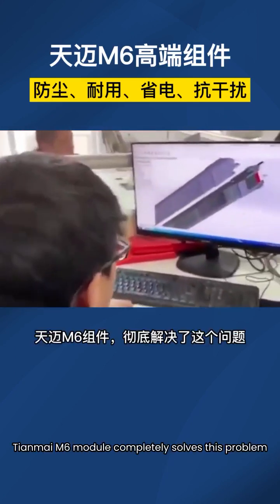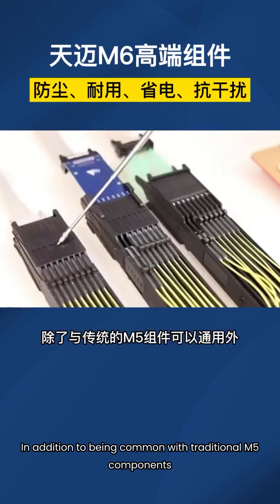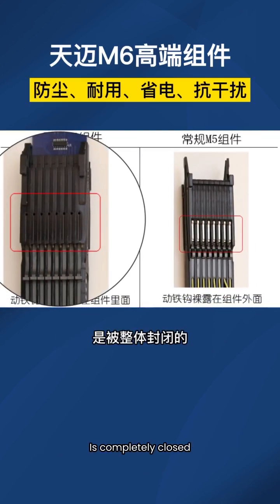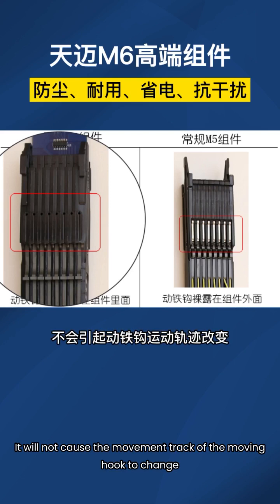Tianmai M6 module completely solves this problem. In addition to being common with traditional M5 components, it is more closed — the moving iron hook and electromagnet in the assembly are completely closed. This effectively prevents dust from accumulating in the chamber of the moving iron hook.